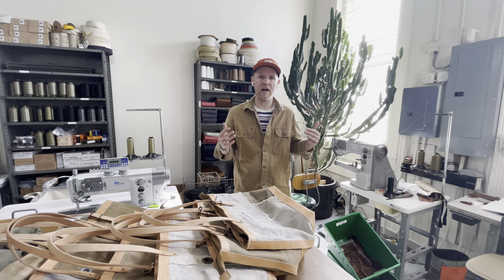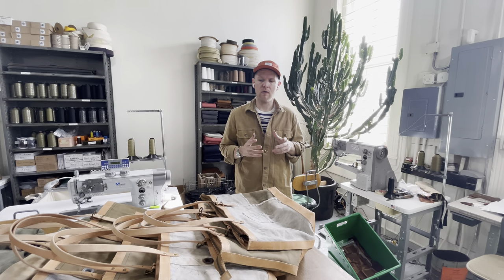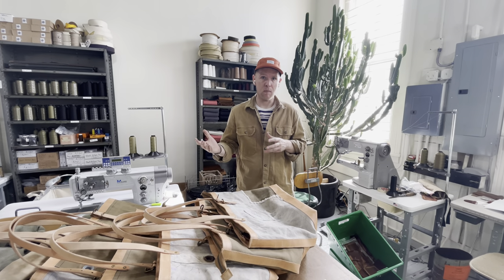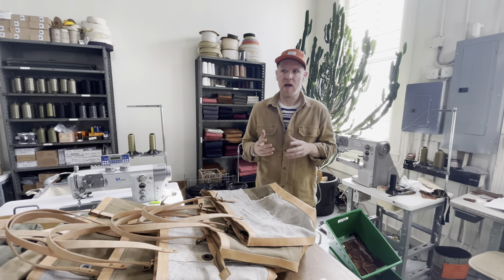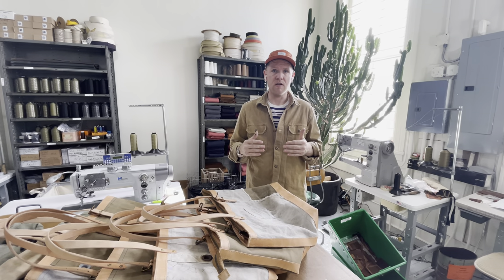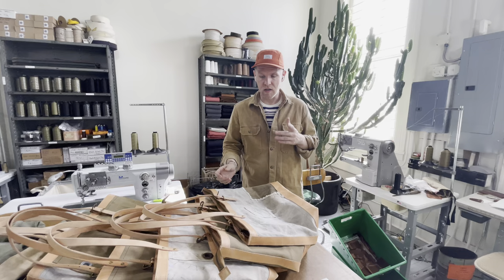Hey everyone, it's Chris and we're in the Artifact Studio. I wanted to share with you a special run of bags that we have just made for our sustainable collection that incorporate circa 1930s military duffel bags into the construction and design. Let's take a look at them.